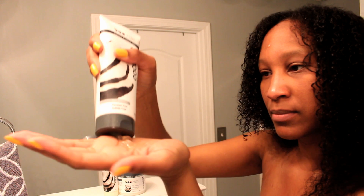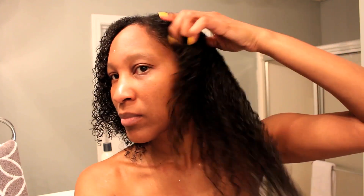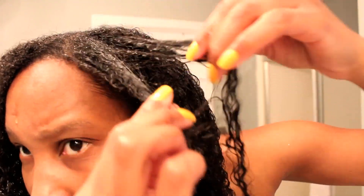Last, I'm using the Curling Jelly. This provides awesome curl definition. I just want to show you a close-up of how the Curling Jelly looks onto my hair.